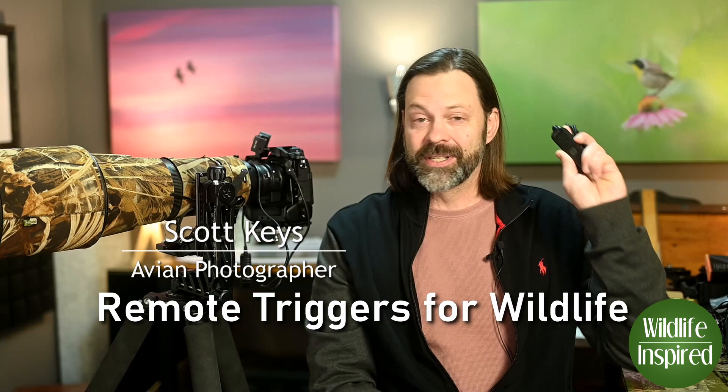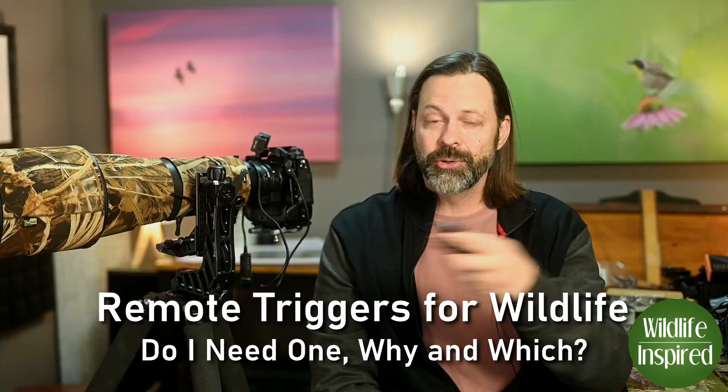Hey everyone, welcome to Wildlife Inspired. I'm your host Scott Keyes and today we're going to talk about remote trigger releases specifically for wildlife photography and why you should probably have one in your bag all the time. We'll get to it right after this.